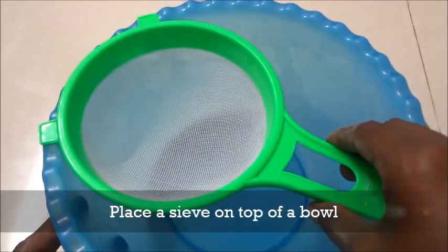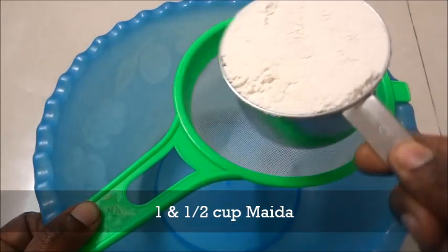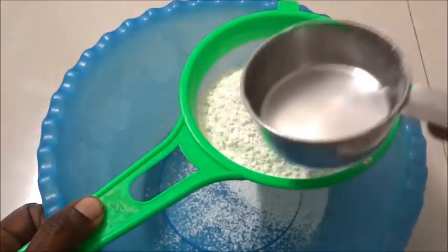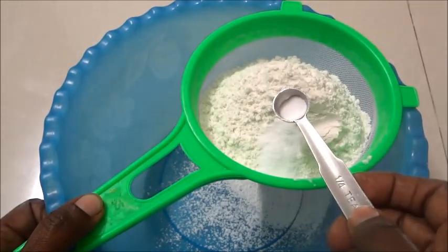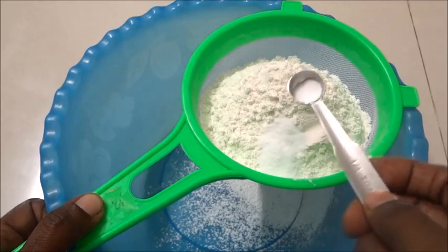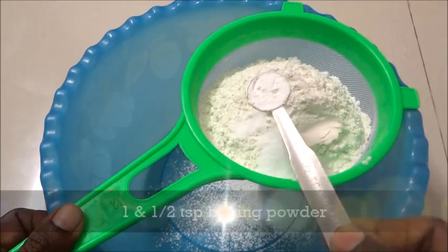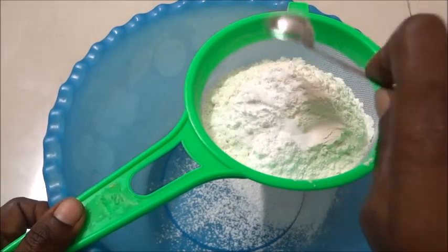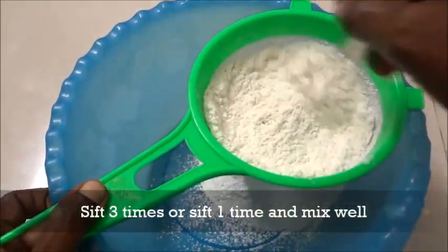Let's clean the paste in a bowl. I will add 1 cup of cake flour. Let's add baking soda. We add half a teaspoon of baking soda and 3 teaspoons of baking powder. Mix well — 1 teaspoon of paste and 3 tablespoons of paste.